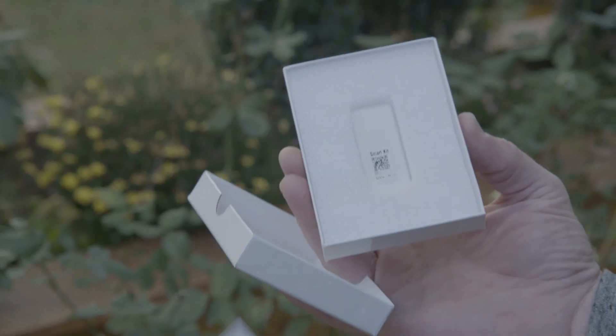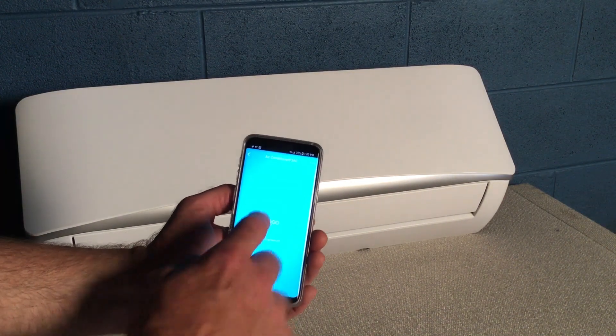You can order the optional Wi-Fi kit, which will allow you to control the unit with a smartphone app whether you're at home or away.